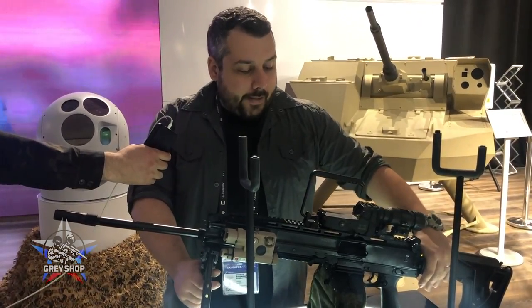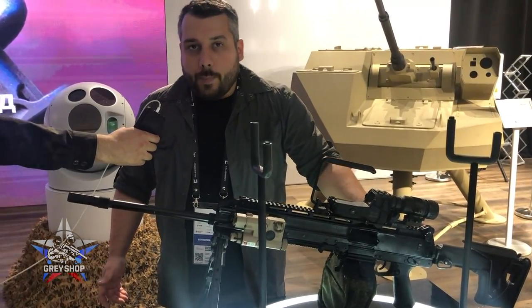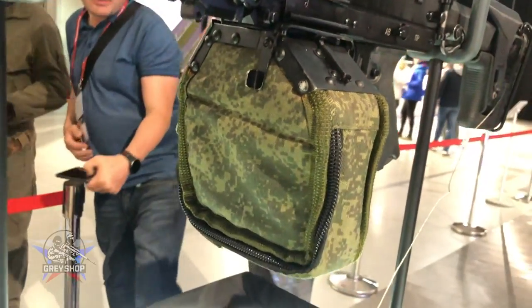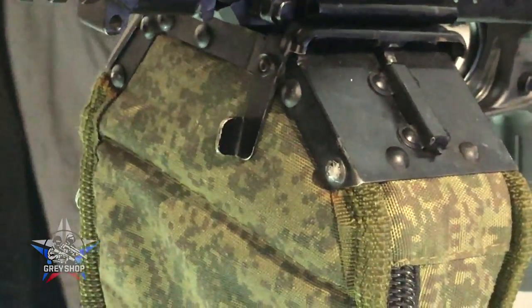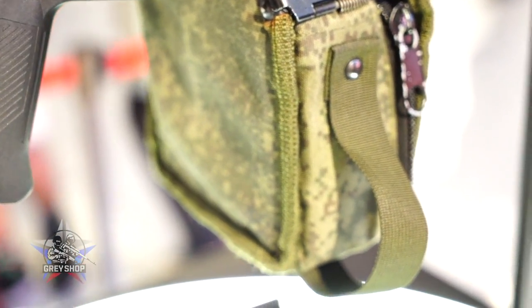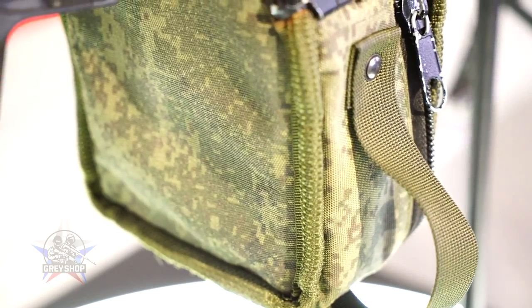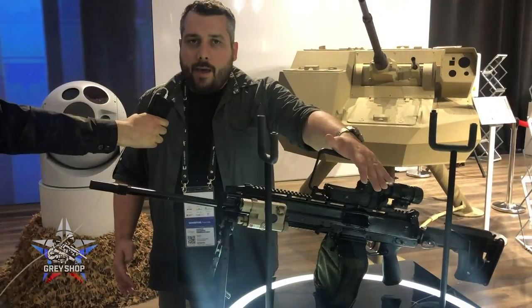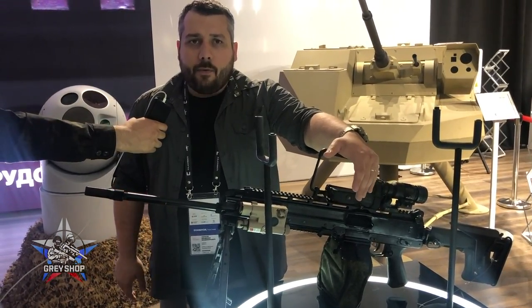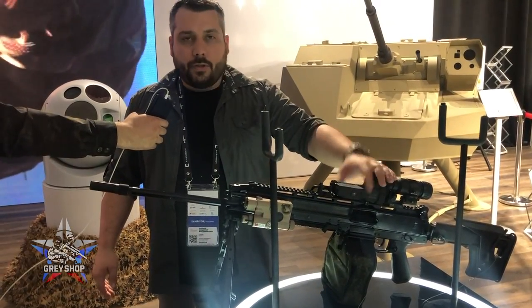What we need to talk about is basically why this thing is unique. If you know anything about Russian weapons, you know that so far there has never been a belt-fed 5.45 machine gun. There was an RPK, which was magazine-fed in 5.45, and the glorious PK, PKM, and PKP — better known as the Pecheneg — but they were all chambered in 7.62x54. Certain Russian units were always curious about having a lightweight, maneuverable, belt-fed machine gun in 5.45, and nobody had developed a mass-produced version of this particular type of weapon.